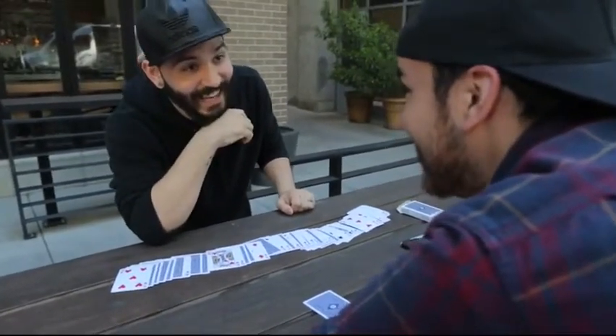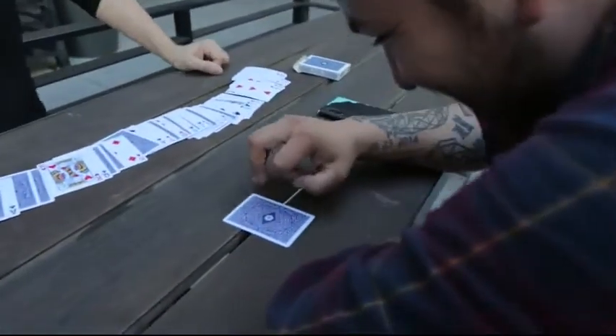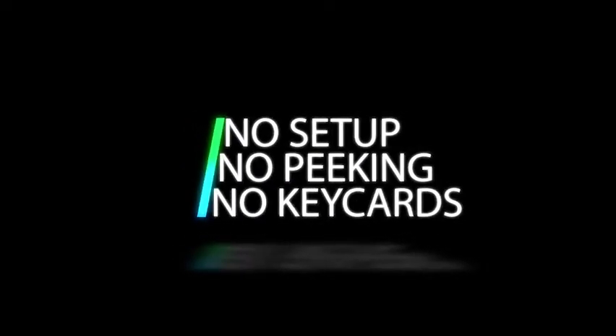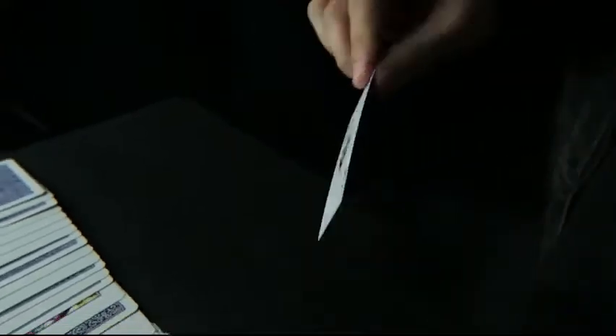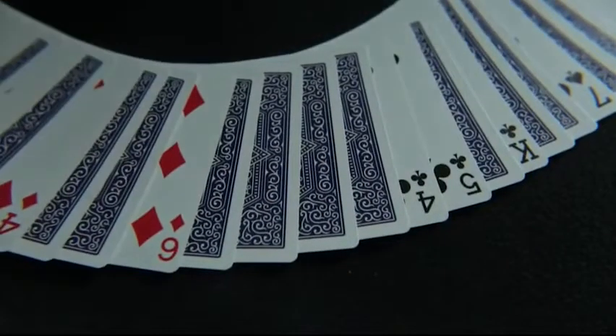For the first time ever — what's the card in your mind? Nine of clubs. Nine of clubs! Lockdown is an impromptu, self-working masterpiece. It uses a borrowed deck, there's no peeking, your back is turned the whole time, you genuinely do not know what their card is — yet you're still able to find it.